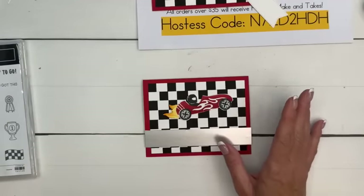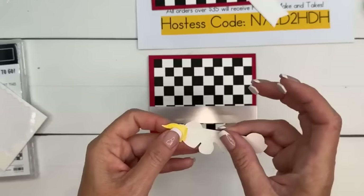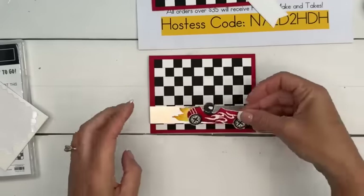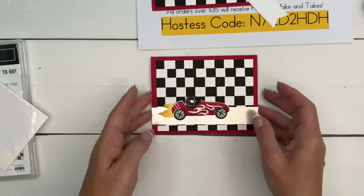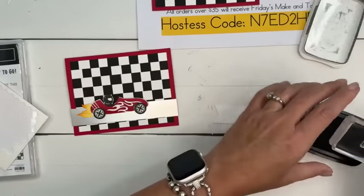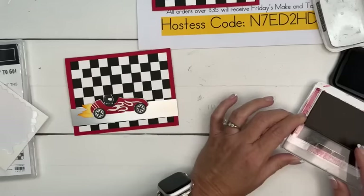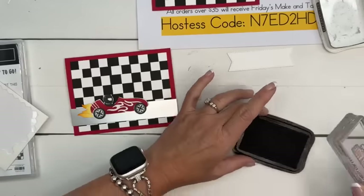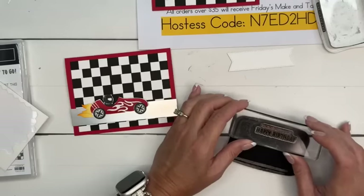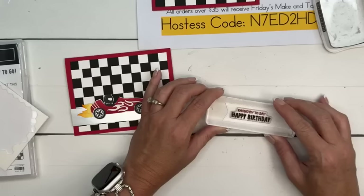Patty said the Indy 500 is at the end of the month — I don't follow racing, but that's good to know. Get your race car, some dimensionals, and put that on there. Now I have a stylus-shape banner and I'm going to stamp it in Real Red and Memento Black. Because it's a photopolymer, I can just ink up part of it — see through it to ink just that part, and then do the other part. If that's tricky, just use masking tape or a post-it note.